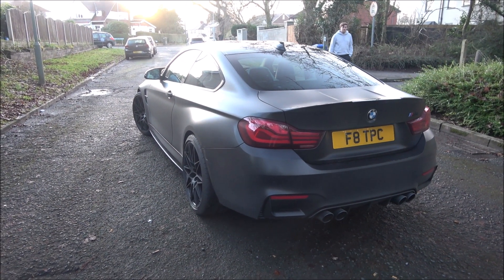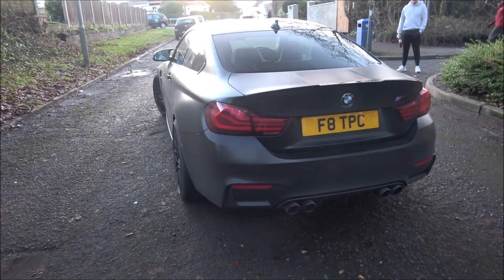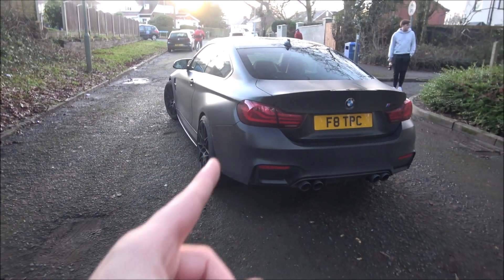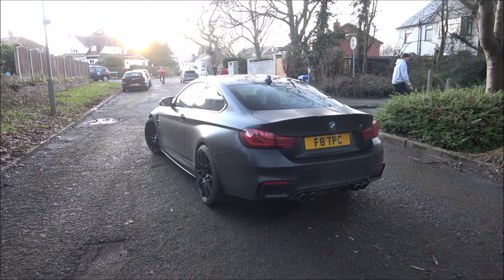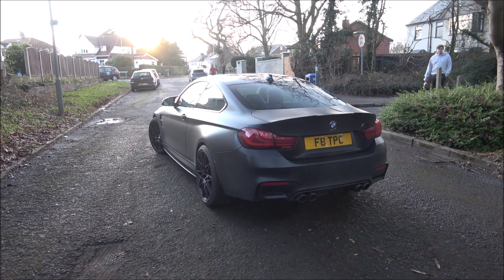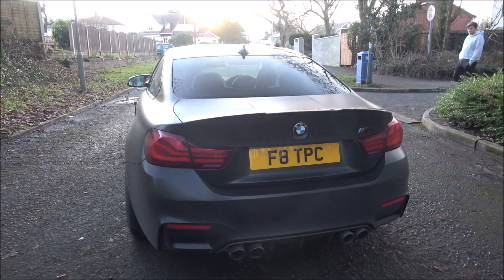A lot of people don't really like the sound of these M4s and the S55 engine, but I do — and this one sounds as it should. The decats and mid pipe have definitely made a difference. This was actually an OPF car — brand new BMW M4, 70 reg — and it was dead quiet before. I didn't get many before clips, but I did get some revving in the garage at DRW Performance and you can tell how muted it was compared to now. Subscribe, share, like, and I'll see you guys in the next video.